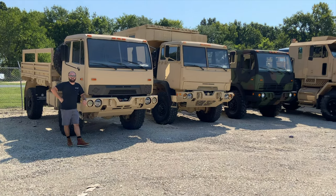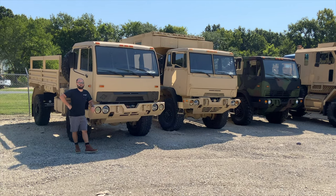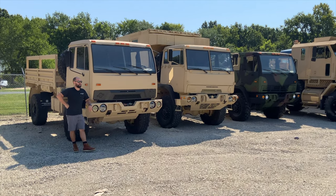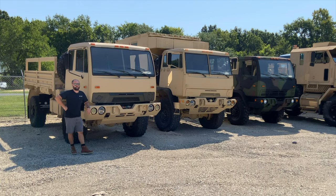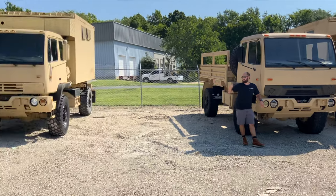Hello everyone, Joe Thatcher here with Midwest Military Equipment out of Washington, Missouri. We're down at our sold and for sale vehicle yard right now. This is actually a new yard that we just moved to. We acquired this building and this lot to give us some extra relief, and as you can see, we've already started filling it up.